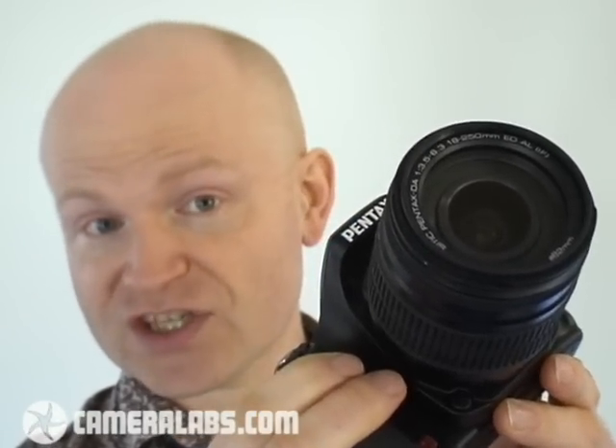You can take this out under all sorts of conditions and it will be absolutely fine, although for full weatherproofing you will need a higher-end sealed lens. So that's one of the first things that makes the K200D stand out against other entry-level DSLRs. Let's take a look at some of those other features.